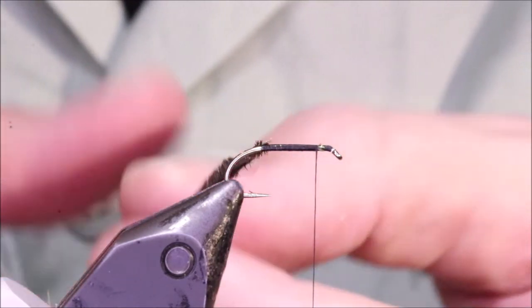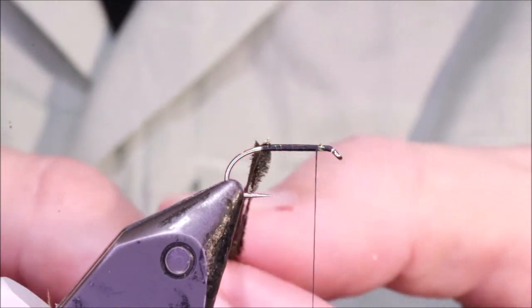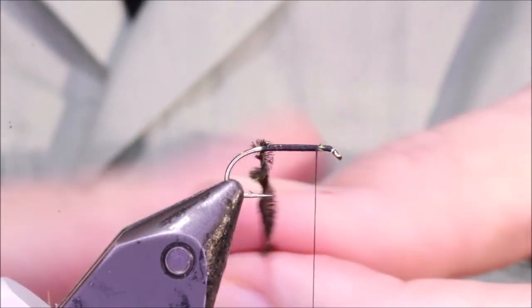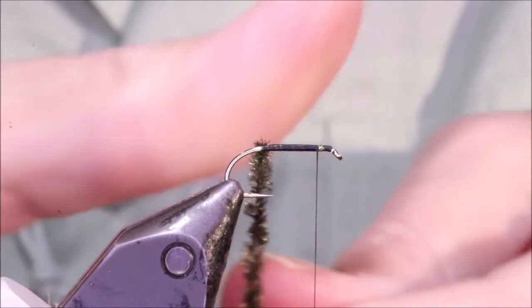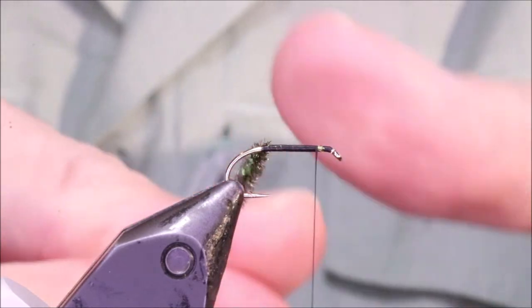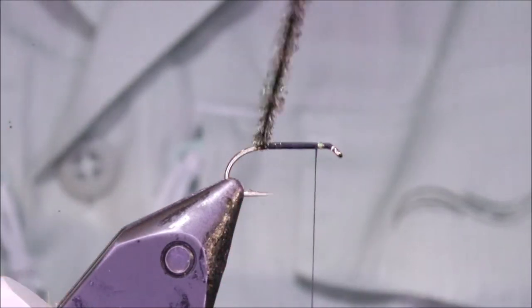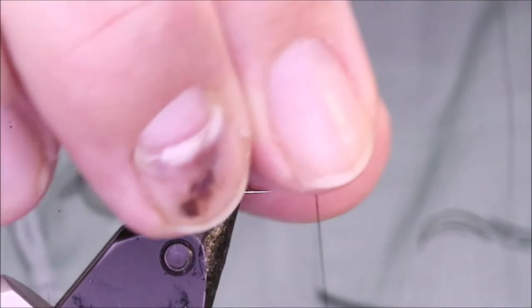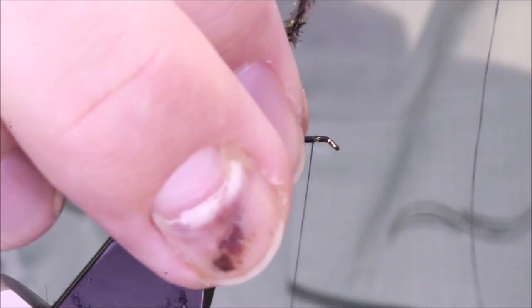I've got two strands of peacock tied in. I've got to stroke them to lift the flue 90 degrees from the quill. Then I'm laying them along that wax thread, and I'm just going to twist them together into a rope. You'll start to get like a chenille, basically. Now I'm going to start wrapping it, and you can brush it back with each turn as you wind, much as you would with an Estaz or a Fritz chenille, cactus chenille, something like that.